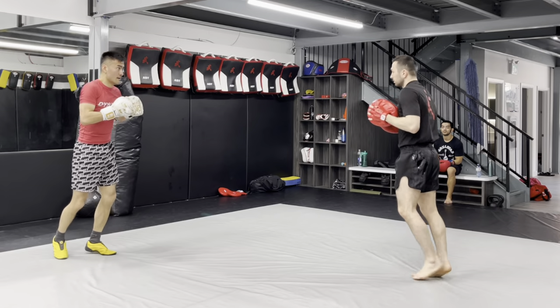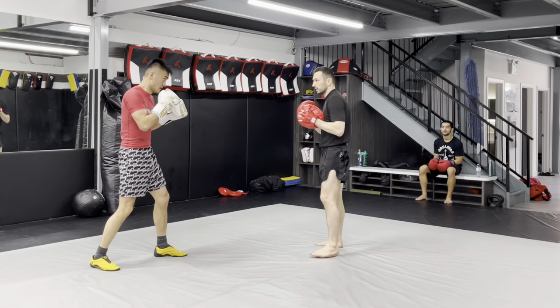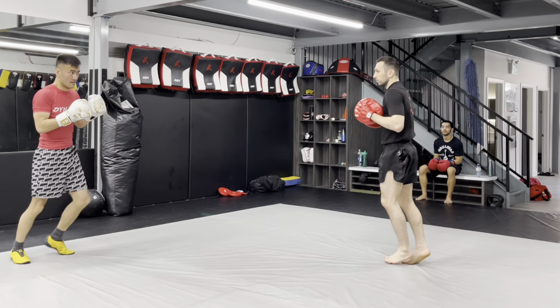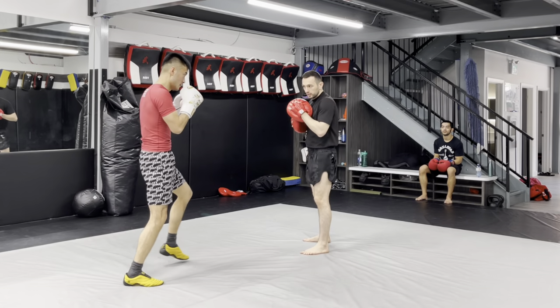This could be like a roll kick as well, right? Alex is working at high — it's just good practice to do that. It's funny, you could go body, low, low kick.